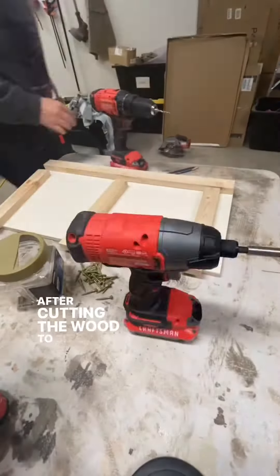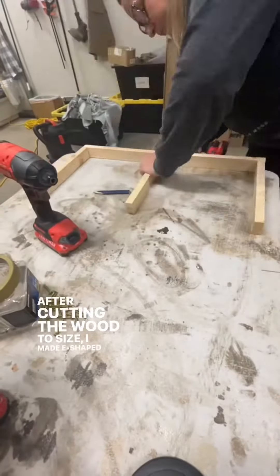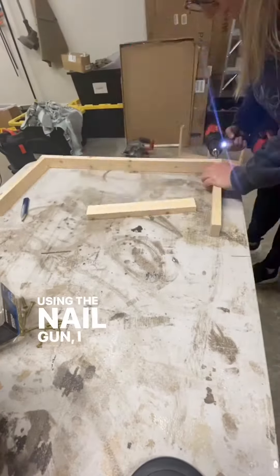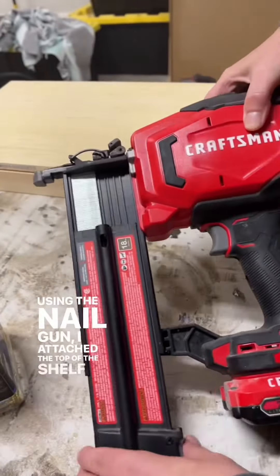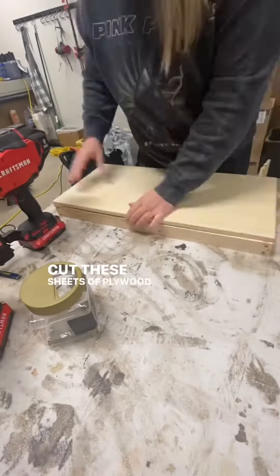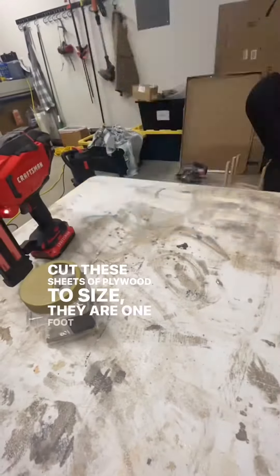After cutting the wood to size, I made E-shaped frames using wood screws. Using the nail gun, I attached the top of the shelf to the frame. I previously cut these sheets of plywood to size — they are one foot by two feet.